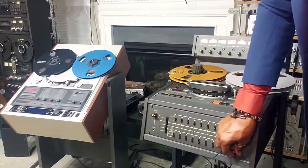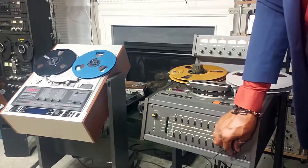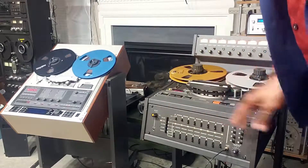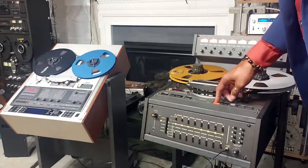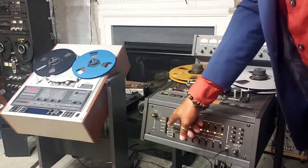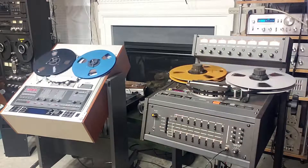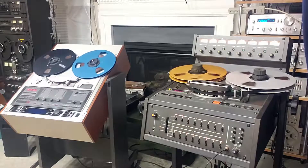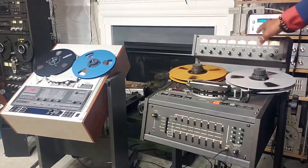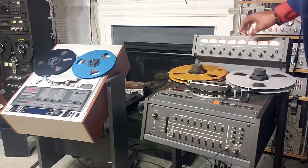Next we're going to begin recording from a Revox reel-to-reel onto the Otari. We'll start with channels one and two. Right now we're monitoring those two channels. This is channel one and two — we're listening to the input. We'll put the unit into record mode. And right now we're recording on channels one and two. That's what's going onto the tape. And that's the actual repro. We're going to adjust the inputs manually.